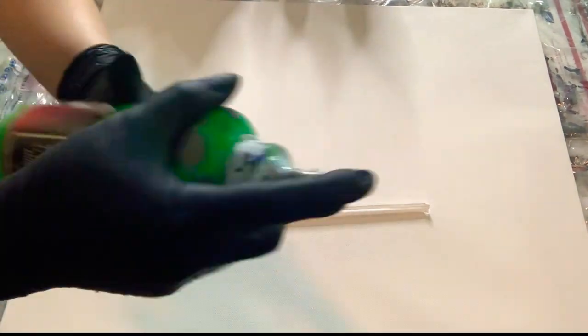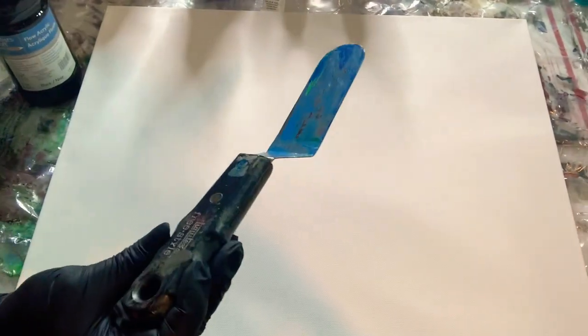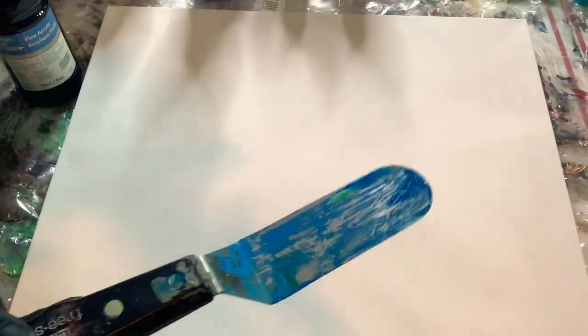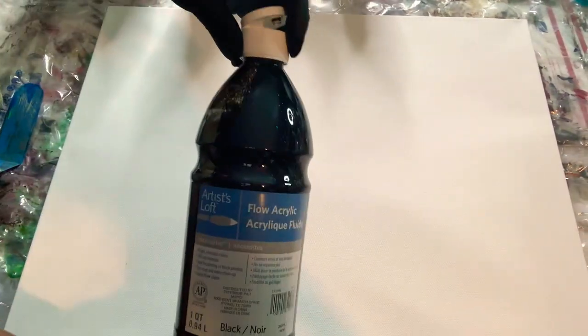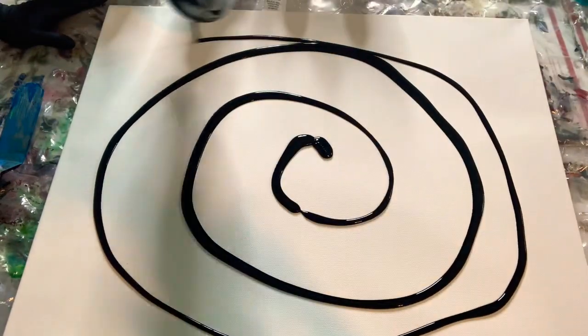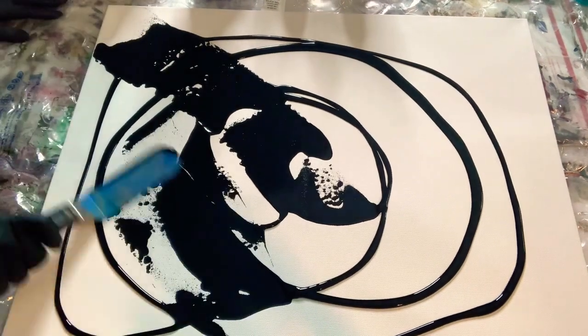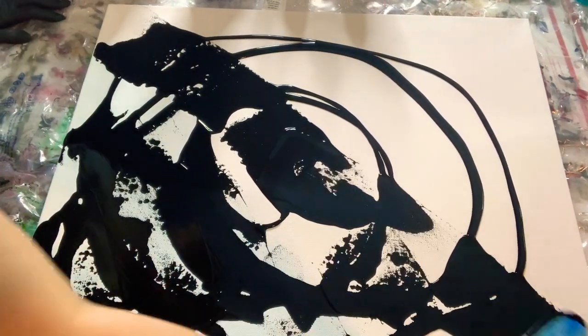What we are going to do is paint this canvas with the Artist's Loft block color. As you can see we are showing you all the materials — this is a spatula by Liquid X, and this is the black Artist's Loft. We are going to pour this now for our background. This is a clean pour directly from the bottle, and by using this spatula we are creating our base.